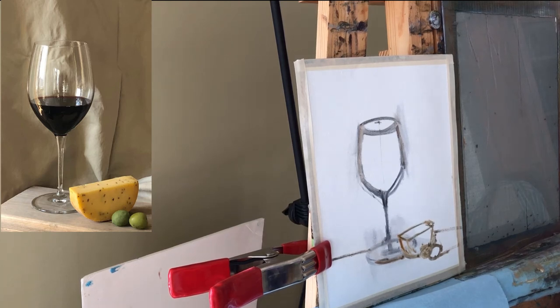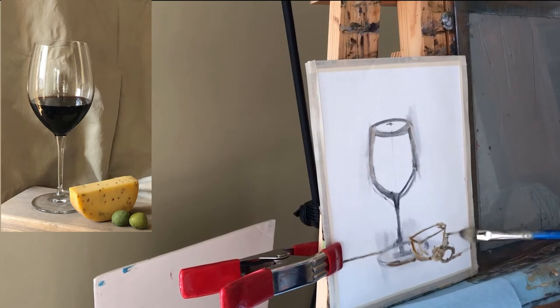Hello everyone, welcome back to my studio. Today I decided to paint a wine glass with cheese. Hopefully I can do this video with a little editing where I can show what I'm painting. For convenience I also put my palette on site — it's a glass palette, not a wood palette, so we'll see how it goes. I also did some preliminary drawing, a very basic one, so let's get started.